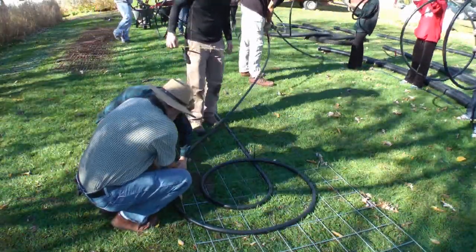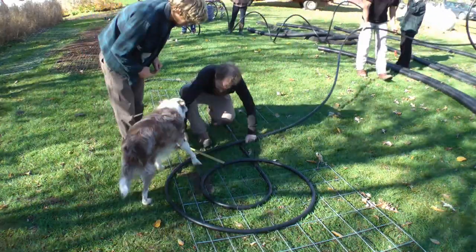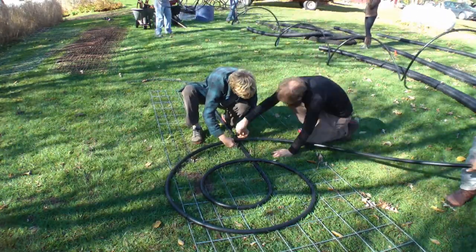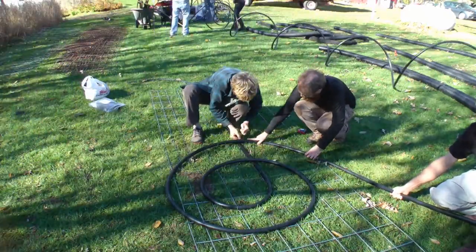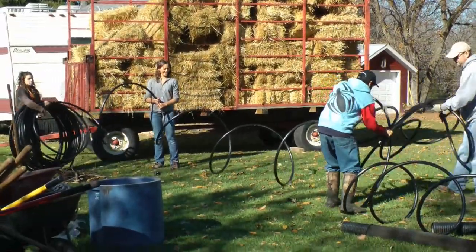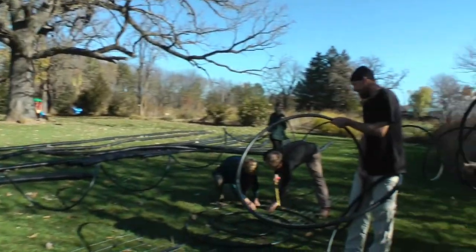He was coming through these areas and had all this scrub brush he needed to get rid of, so he would cut it down and shred it up. He had this huge waste material and started creating big piles, running piping through the pile, back to his house to provide radiant heat and hot water.